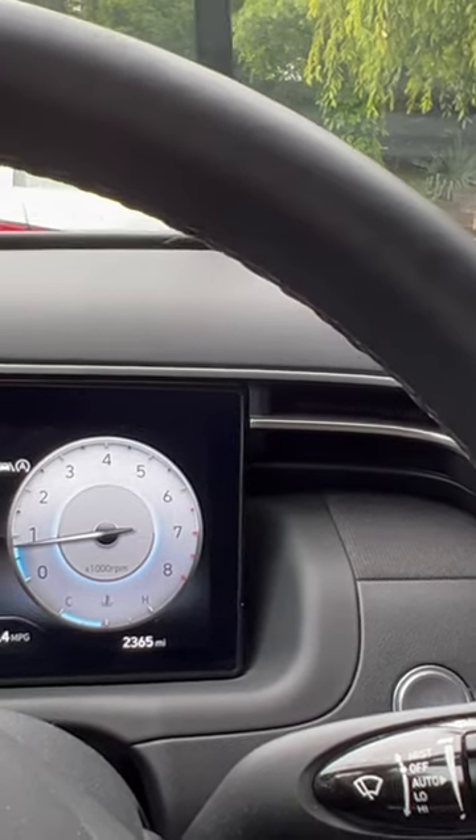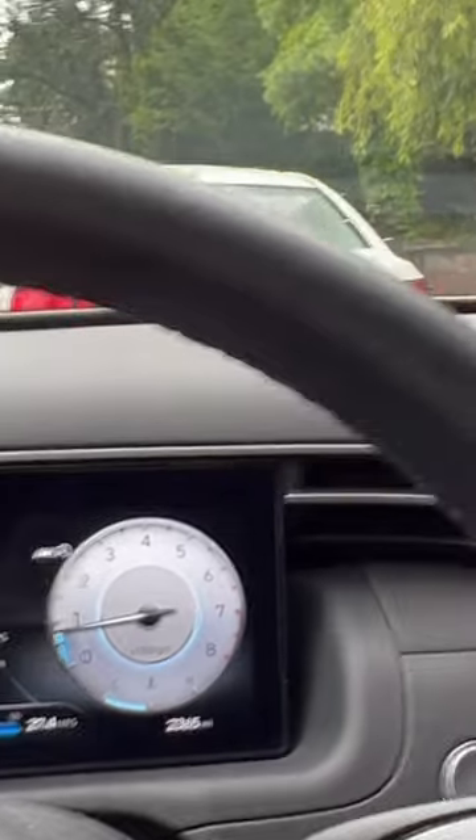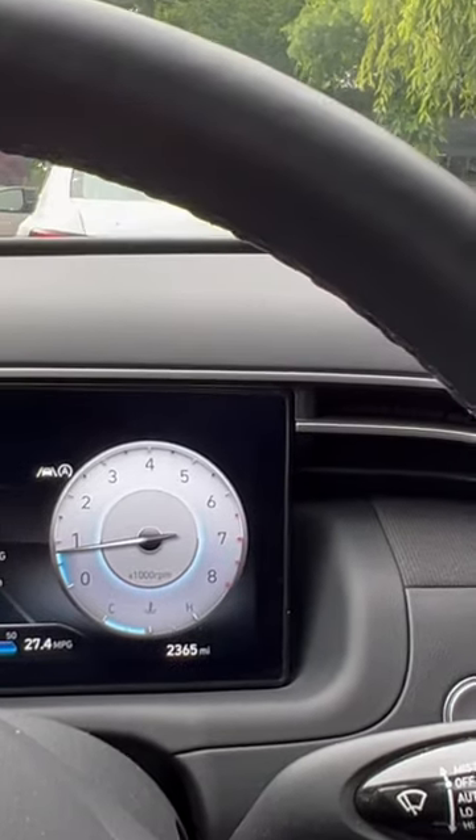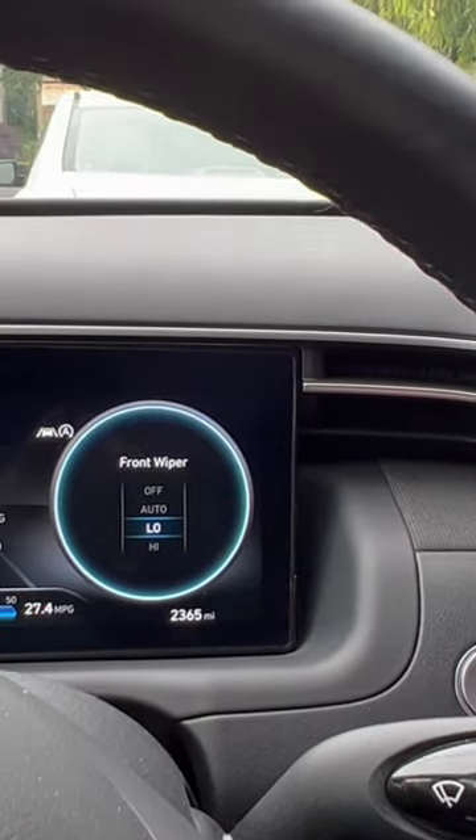And I do notice that — see, just did it. I do notice that sometimes when I'm driving, it doesn't do it as often as I'd like. But if that's the case, you just shift down to low, and then you've got your steady windshield wipers.